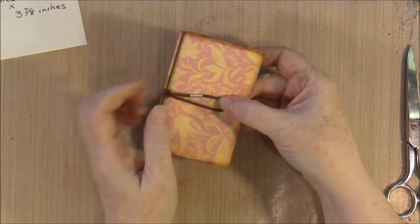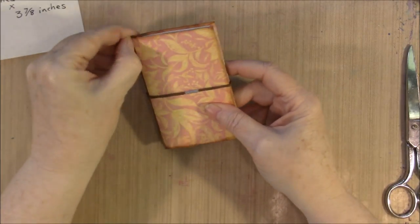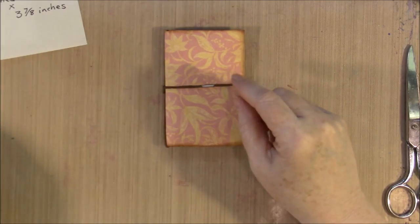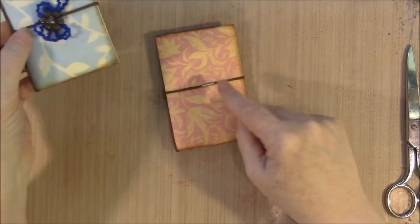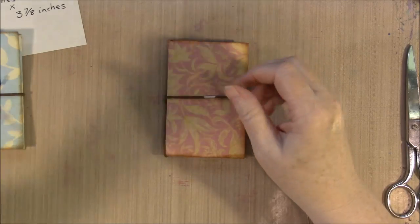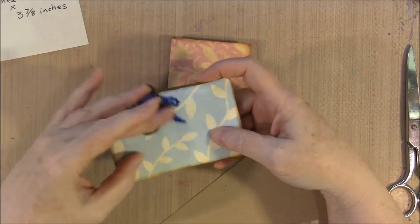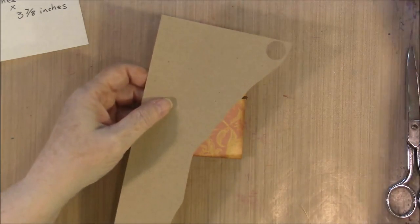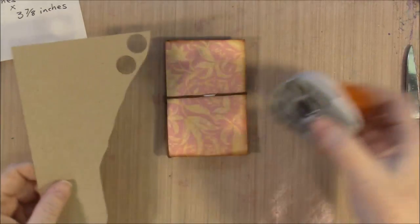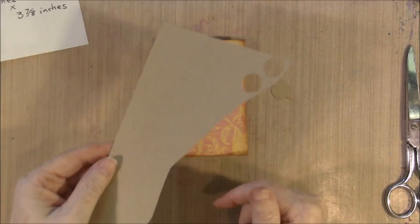We're going to put our little decorative closure piece right on top of that metal piece, which makes it really cute. What we need now is a little piece to put on the back — it could be a square, it could be a circle. I usually use my little half-inch punch and make a little circle. This is just craft card stock — any card stock would work. This just happens to be a scrap out of my scrap bin.